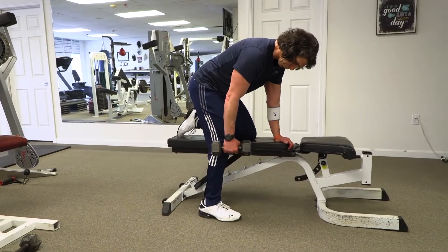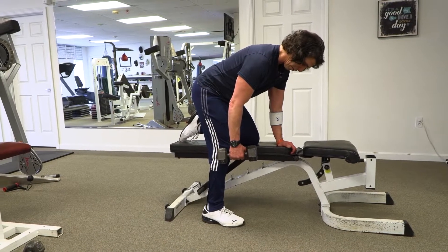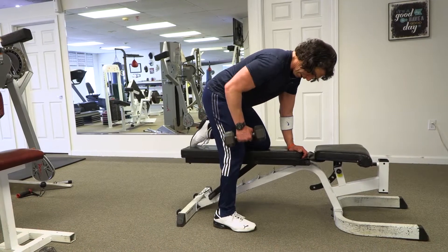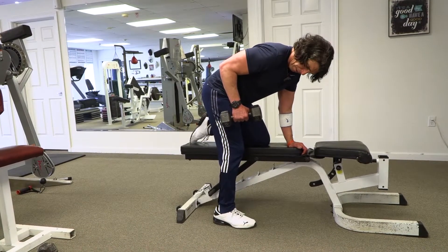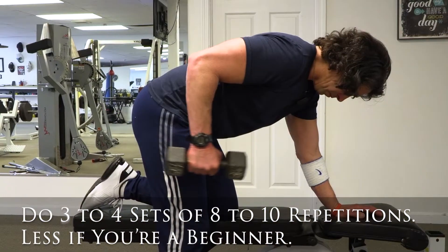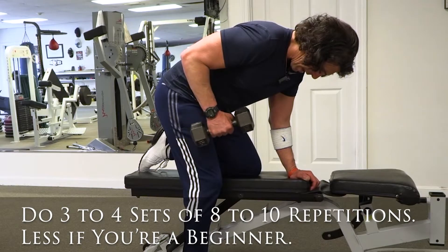Put the hand down for support. Once again, you have a neutral spine. You can tuck your abdominals in too for extra support and back support. Lift up — inside of your upper arm against the body — and again, kick back, exhale. Back, back, back.